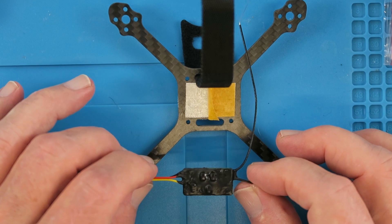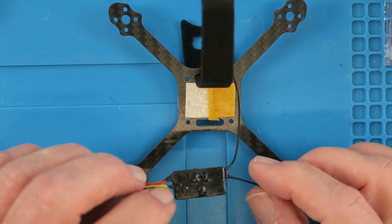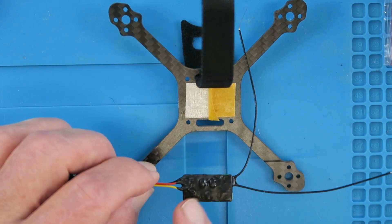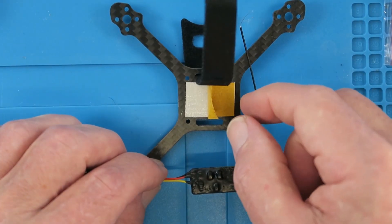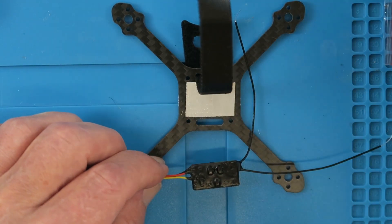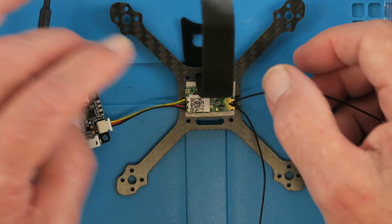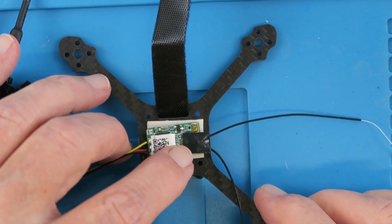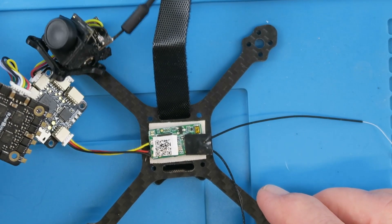As I'm going to be sticking the receiver down onto the carbon fibre frame, which is obviously conductive, I've taken the precaution of applying some Plasti Dip — it's like a conformal coating. It has two benefits: it will insulate the device and also provide additional support for the antenna cables and for the flight controller cables. To stick it down to the frame I'm using some thick double-sided tape, similar to carpet tape. I'm also putting some insulating tape over the top of the antenna connectors, as this will be quite close to the bottom of the ESC board.